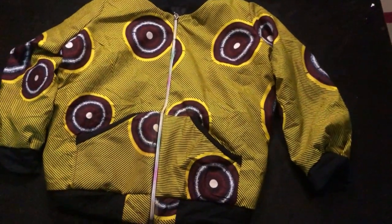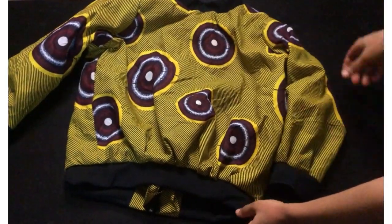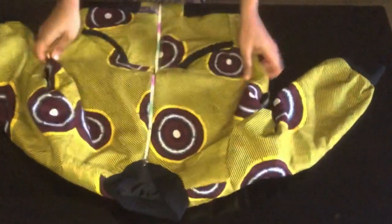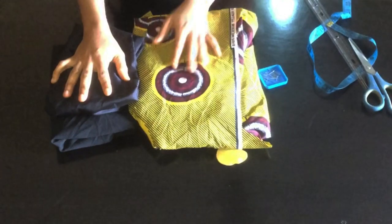Hi and welcome to my YouTube channel. For today's class we'll be making a detailed tutorial on how to cut and sew a bomber jacket. If it's your first time viewing my channel please like, share and subscribe. If you're a returning subscriber, thank you for always watching my videos.